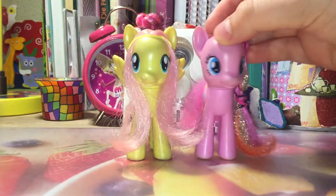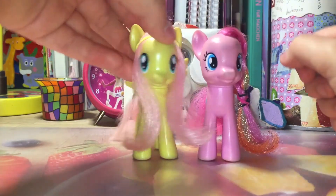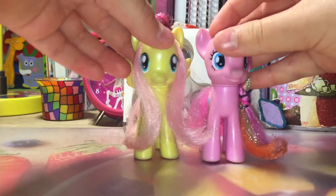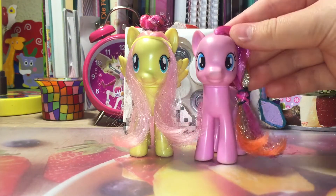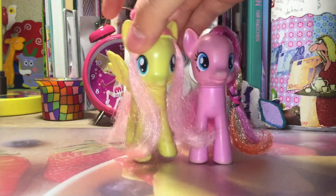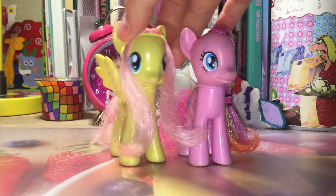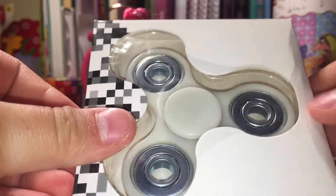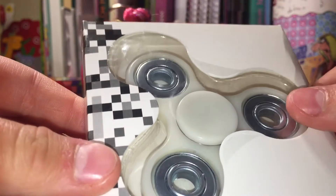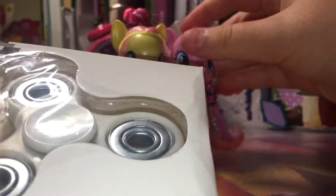Hi everybody, and welcome to a new Fluttershy and Pinkie Pie Toy Review! And today we're reviewing something a little bit different, because we're going to look at a fidget spinner today. And this is for our 10K subscriber special. It's really special, so we hope you guys enjoy it!